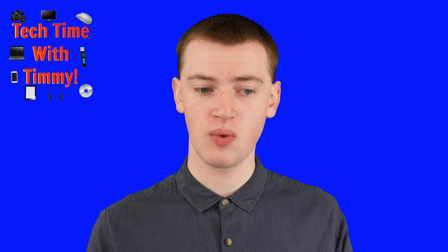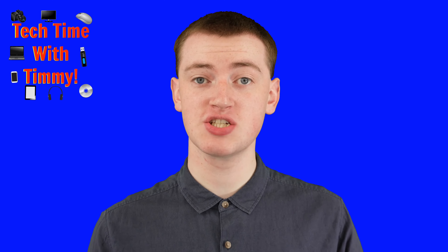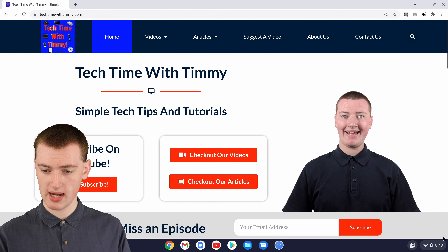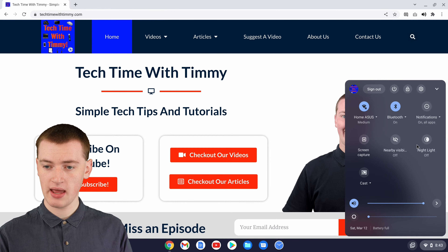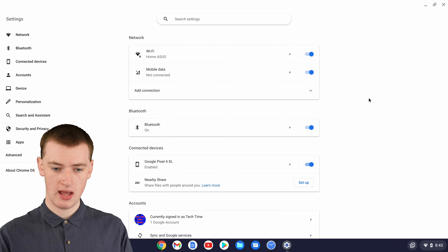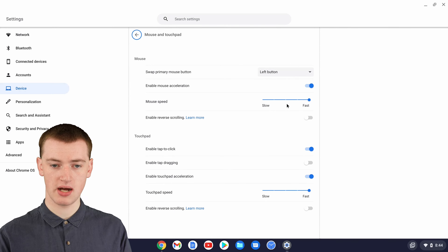If you'd prefer to have it the other way and you're not happy with the way it is now, it is actually quite easy to go into the settings and change that. So just come down and click on the time here, and then go up and click on this settings icon here, and then scroll down a bit in the settings until you get to mouse and touchpad, and click on that.